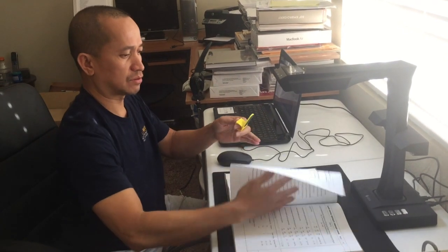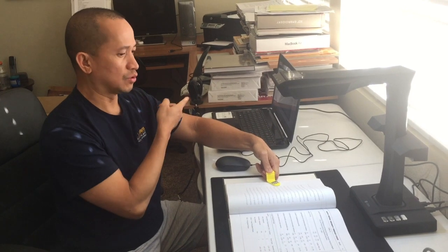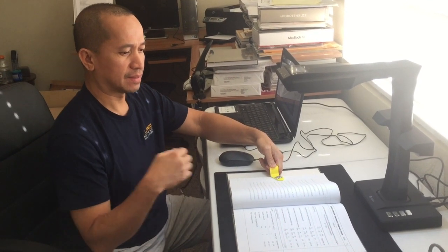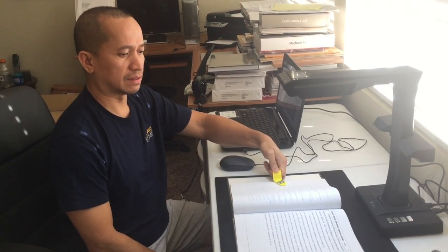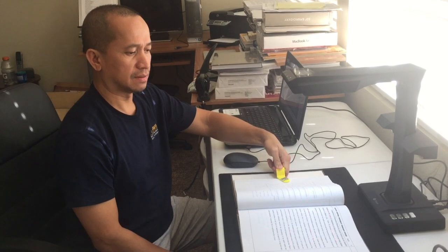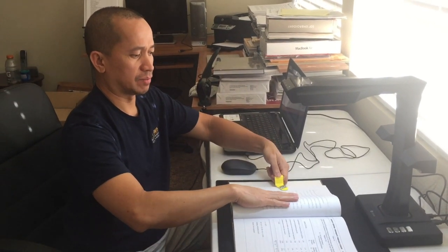So it transfers the document from the scanner to my computer, and then I can edit — add some words, delete some words, and finalize my copy.